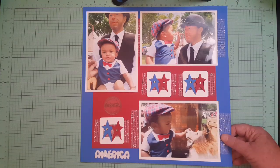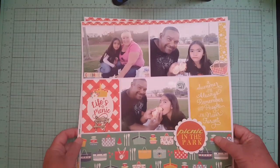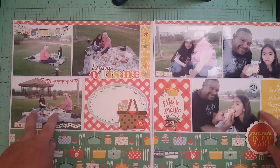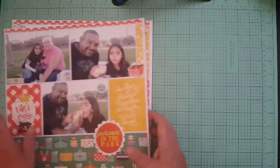Then I have another grid layout — it's a double page. There's the first half and then the second half, and it goes like that. You try to keep it symmetrical. If you don't use photos, you could use cards or journaling cards.